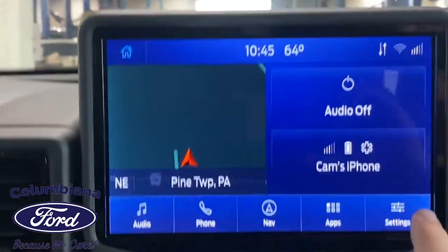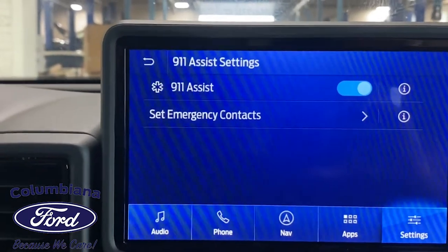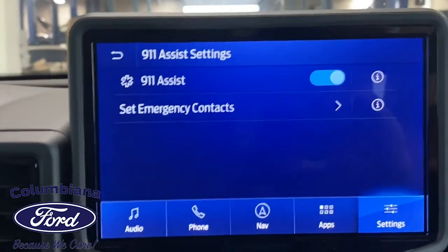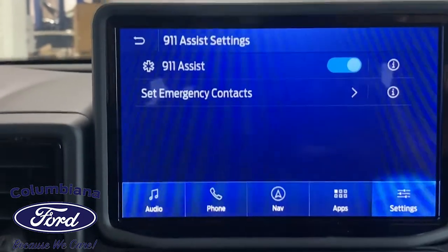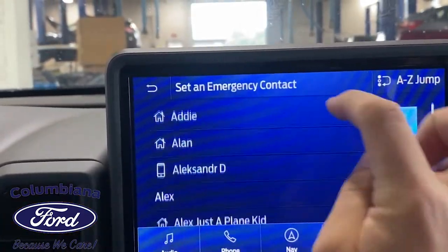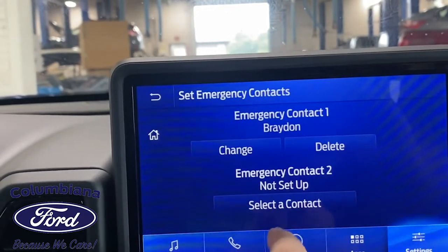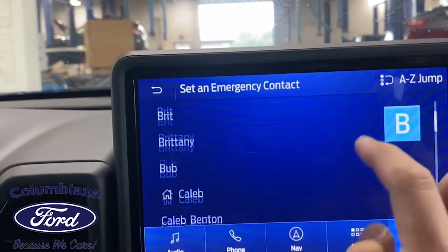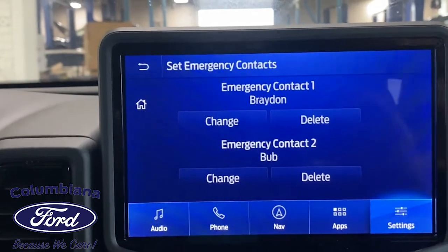Now that my phone's fully hooked up, I'm going to show you 911 Assist. We're going to go into Settings, then 911 Assist. What 911 Assist is — heaven forbid the airbags deploy, 911 Assist will automatically call 911. You can also set some emergency contacts to be notified when that happens. If you go in here, you can set up two contacts. I'm going to go down — we'll pick my brother Brayden, he'll be called, and then how about Bub? Bub will be called. So if there was an accident, both those people will be notified.